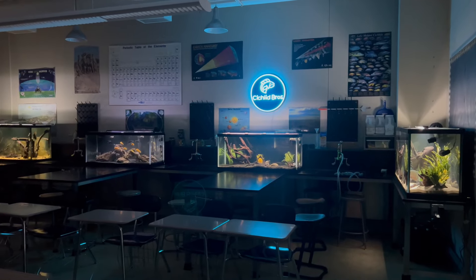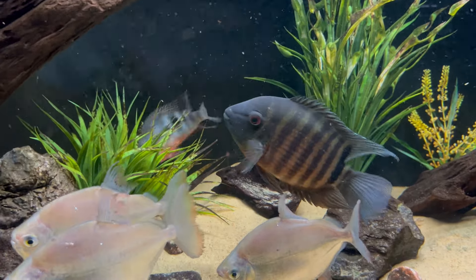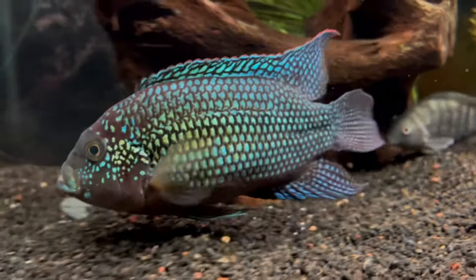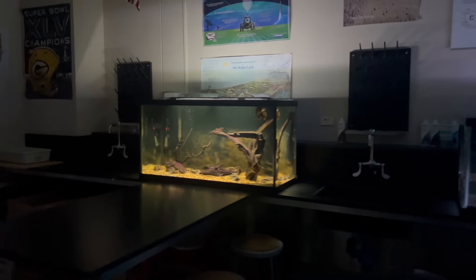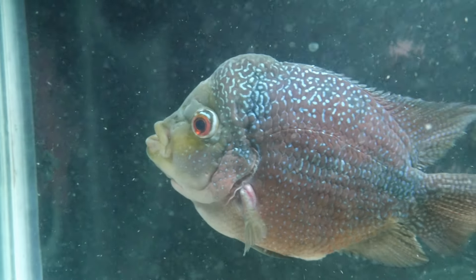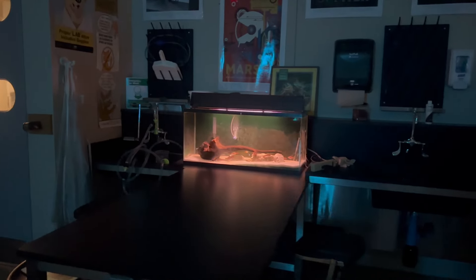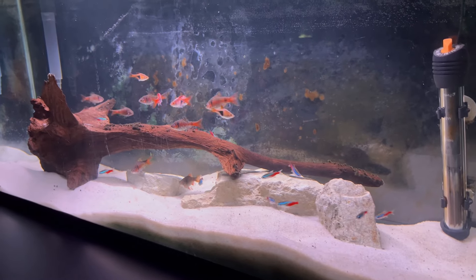So here is the classroom fish room. Got the 110-gallon, 75-gallon, got the Mbuna 75-gallon, and you got the 90-gallon with the yellow jacket. This guy is always hungry. Then moving on, we have Felix in the 55-gallon over here, the flower horn. And then we got just a 29-long that has some community fish.